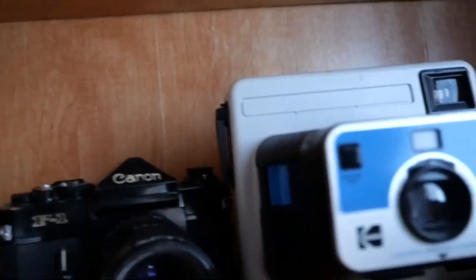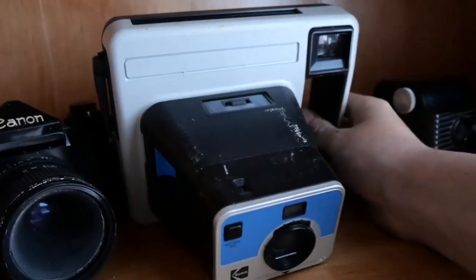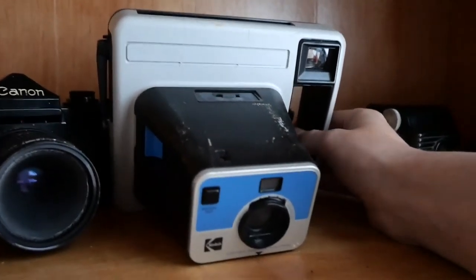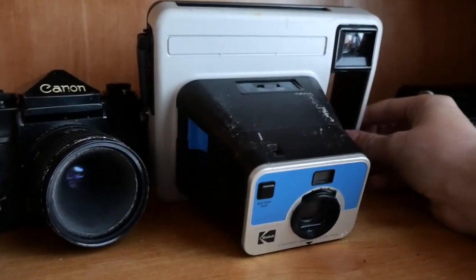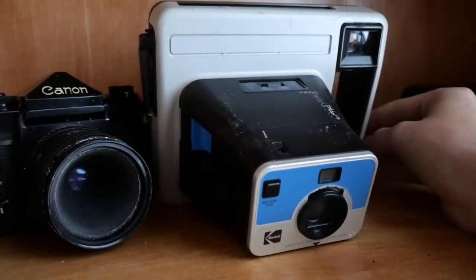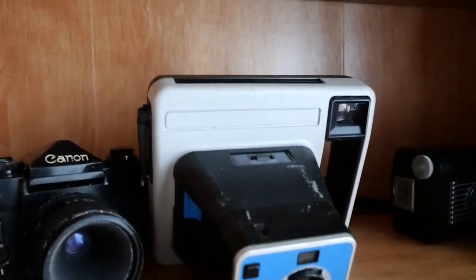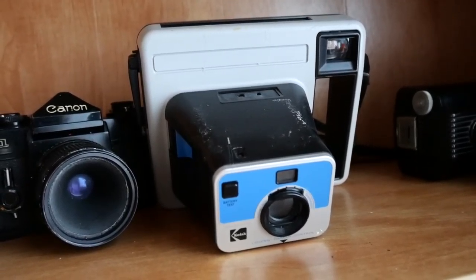This is the Kodak — everyone just calls it the handle. The thing with these was they came out and Kodak kind of bit Polaroid's style with the instant film thing. I believe Polaroid sued Kodak and that was the end of Kodak's instant film cameras. You can't even buy film for that thing anymore except for used, expired cartridges.